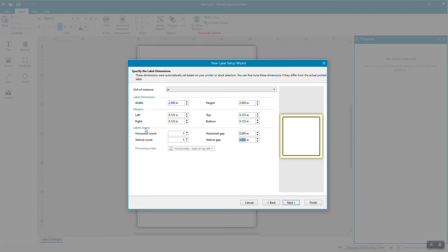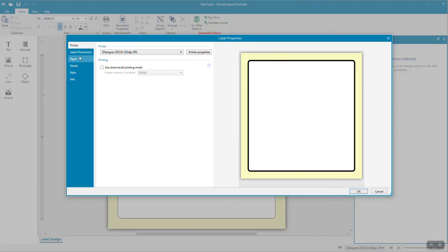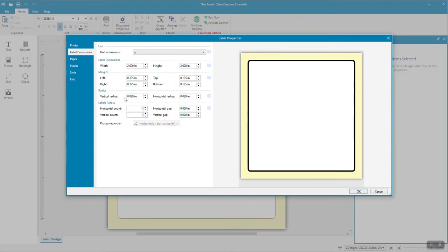You will notice that your label template will still be in a square shape. In order to create a round template, you must go to Document Properties, Label Dimensions, and enter a vertical and horizontal radius of 1 inch.